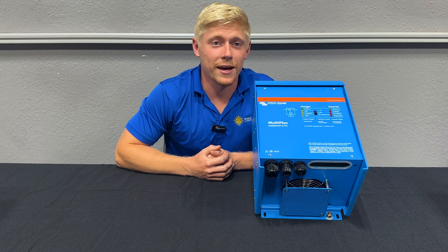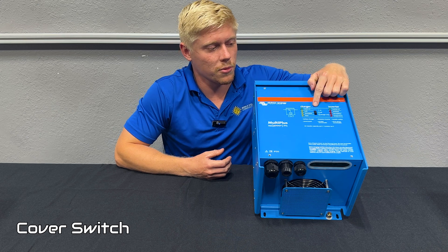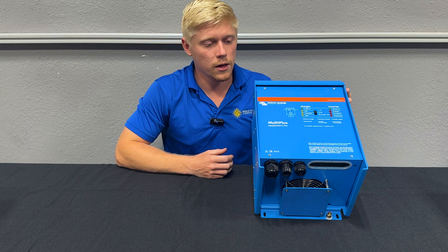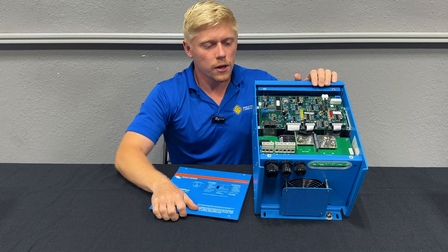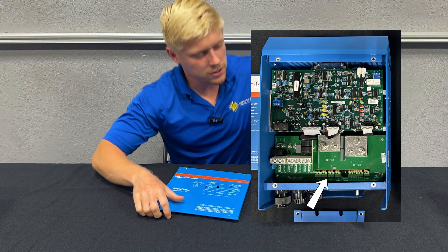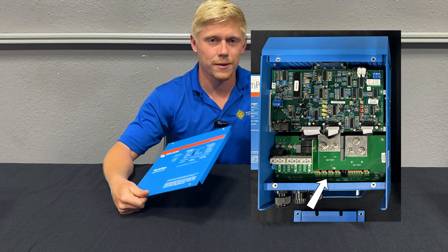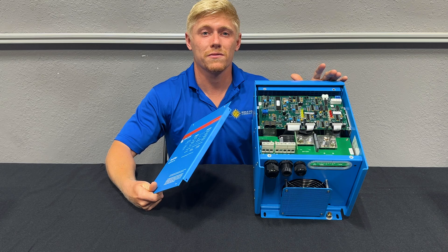The last and least exciting method is, of course, using the switch on the Multi's face to turn the unit on or off or to charger-only mode. There are also some ways you can wire switches to the different auxiliary input ports on the bottom and have different actions like turning the unit on and off or putting it into power-saving mode, but we rarely use those. If you need help with those for something specific, give us a call.